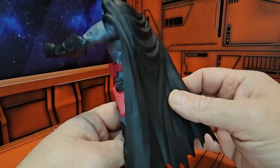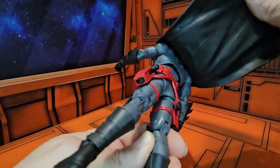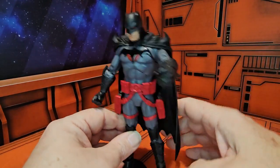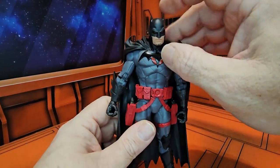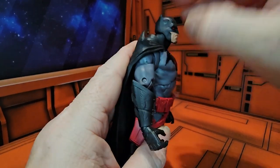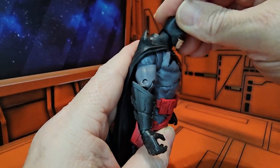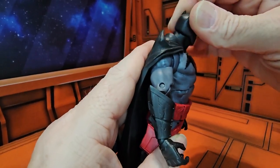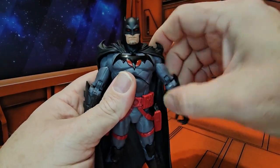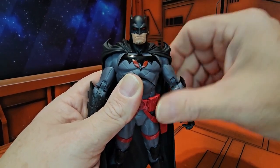His boots are covered up and he has a cape that is soft material. It folds back and attaches at the back. Mr. Wayne's head can look up pretty good, down pretty good, left and right pretty nicely. You'll notice he has hooks on his cape — they are rubber as well.